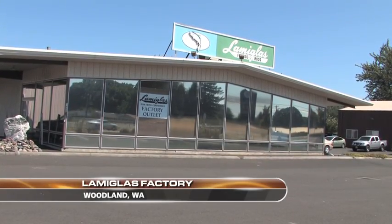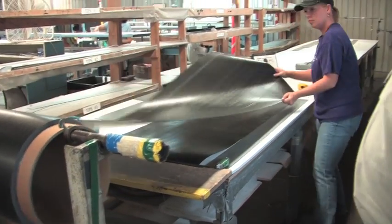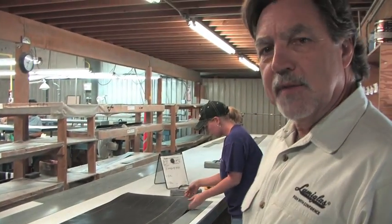While most fishing rods are made overseas, Lamiglas, an industry leader for over 60 years, continues to build rods right here in Woodland, Washington. I'm John Posey with Lamiglas, and I just wanted to show you what we do here in Woodland, Washington to make a fishing rod.